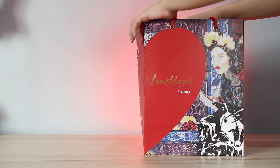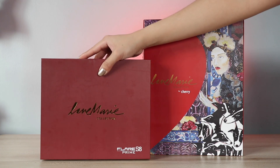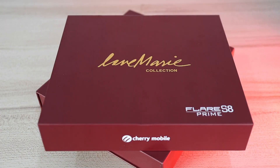So this is it — the Cherry Mobile Flare S8 Prime Love Marie Collection. Let's quickly unbox it and check out what's inside. Take note that this is not yet the retail unit, so you may be getting more accessories when you actually buy the phone.